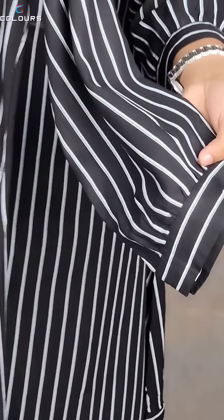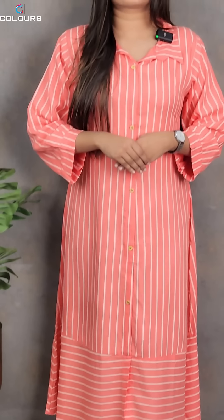The next shade is a dark peach color with white horizontal and vertical stripes. The rate is ₹480 with free shipping. The next shade is ocean green with white vertical lines and horizontal stripes — suitable for office wear as well. Rate is ₹480 with free shipping, medium to XXL. The last shade is a baby pink color with white stripes. Sizes medium to XXL, rate ₹480 with free shipping.